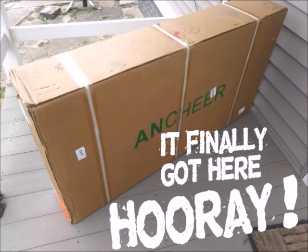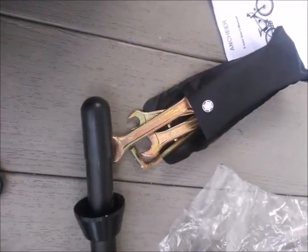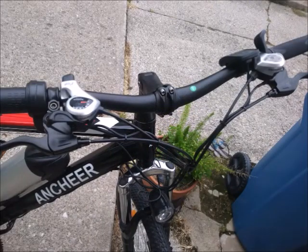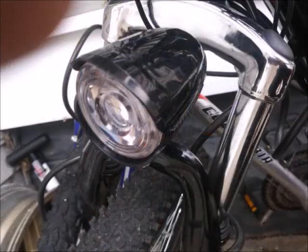But it finally got here. I opened it up and it had all the parts, and it even had the tools needed to put it together, and all the wiring was already done. I just had to attach the controls to the handlebars, and it didn't take long — less than an hour — and I had the bike fully put together.